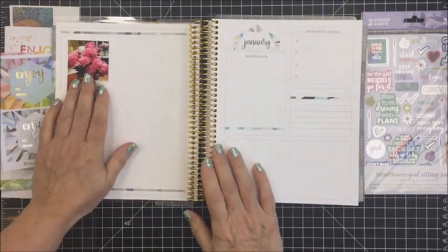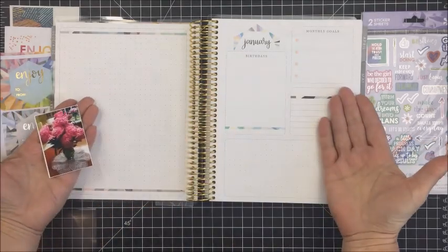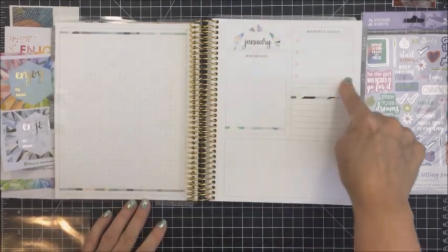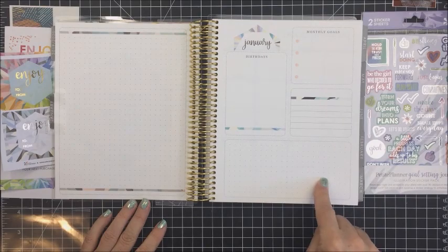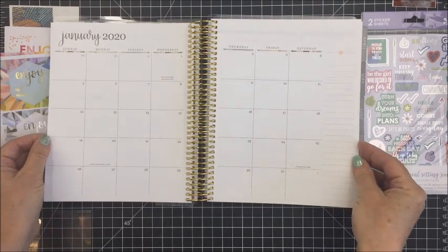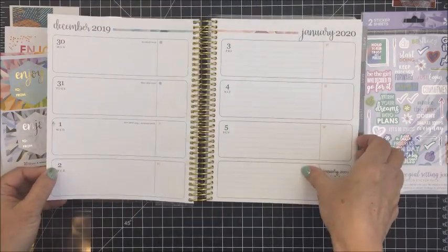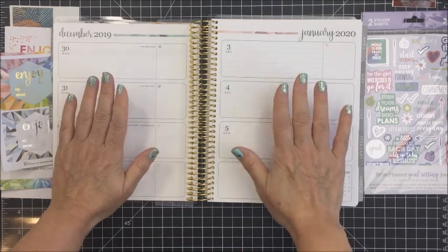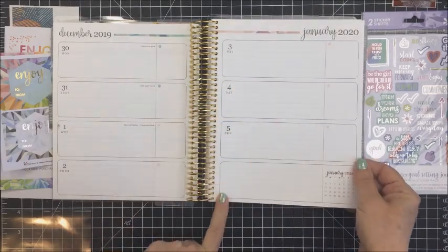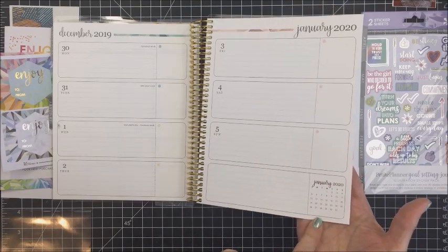I really love that if I want to use this for memory keeping as well I can do that, because the paper is so heavy. I'm just showing you here how a photo this size could easily fit in here. The first of each month starts off with this blank page on the left, and then on the right there's a page for birthdays, monthly goals, and so on, with another little blank spot at the bottom. Then you've got the whole month at a glance, and if you turn the page, this is where the horizontal part of the planner starts — there's lots of room on each page for writing. At the bottom of the right side you have the month calendar again, repeated.